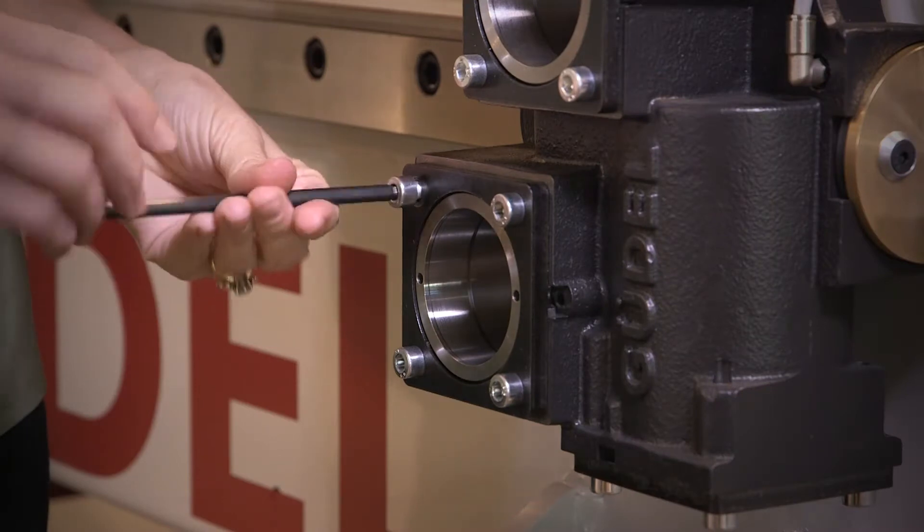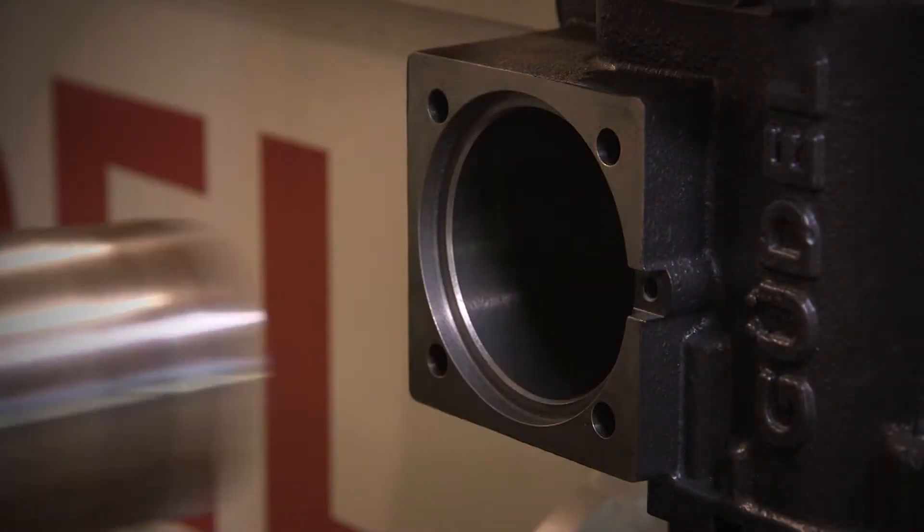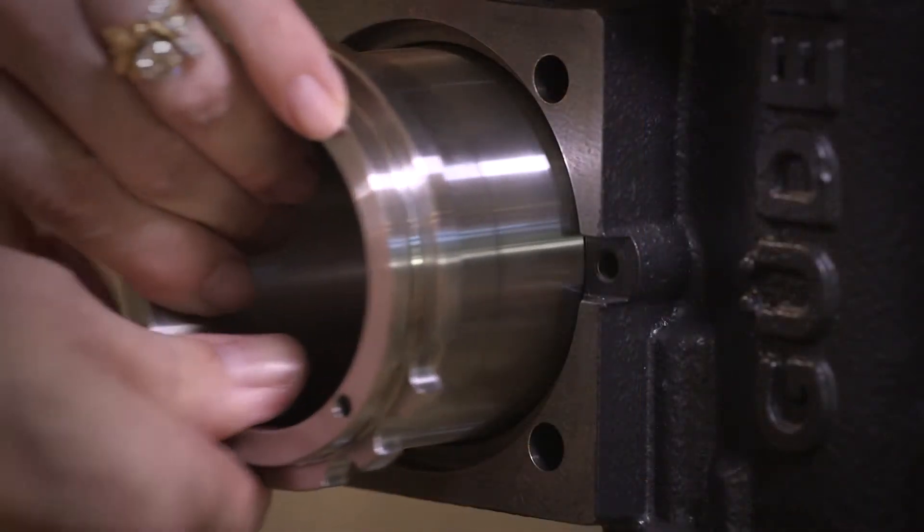One of the unique features of Gudo's TMF product is our roller bearing system. We have a cast housing that allows for quick changeout of our roller bearings. As a user, you'll never have to remove the carriage to replace a roller bearing.